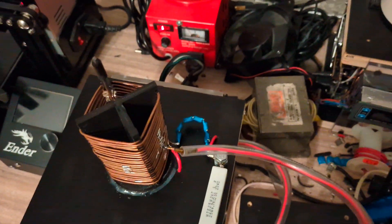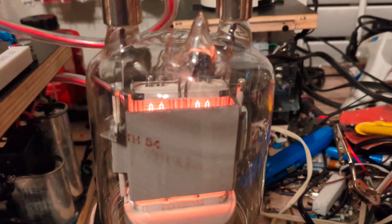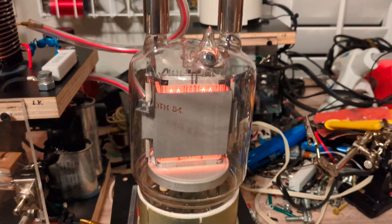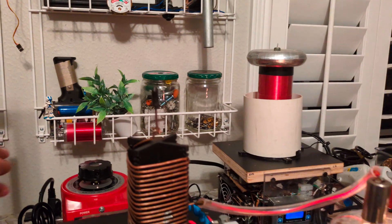It's plugged in right there. I'm just waiting for the tube to preheat completely and then I'll switch it on to full power. Good enough — there we go. All right, here we go — I'm gonna give it some power. You can hear it humming.